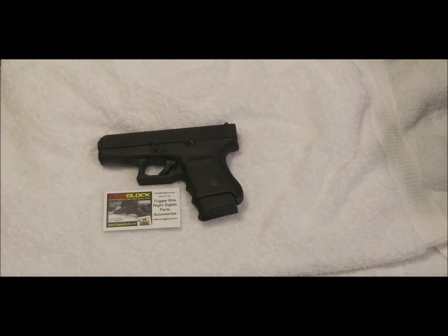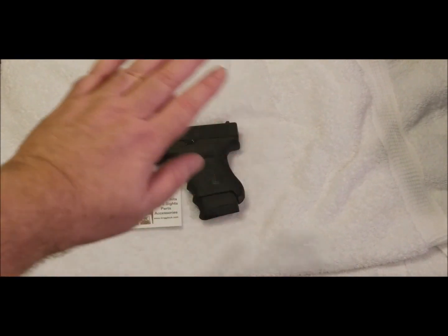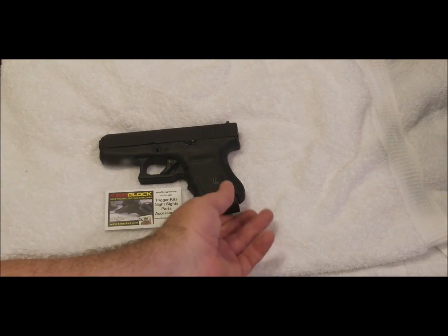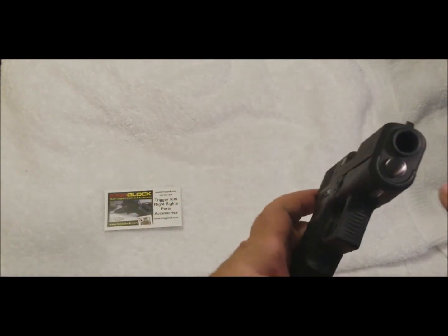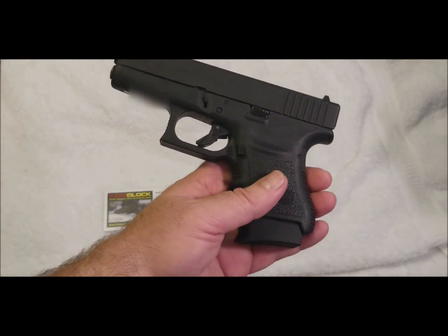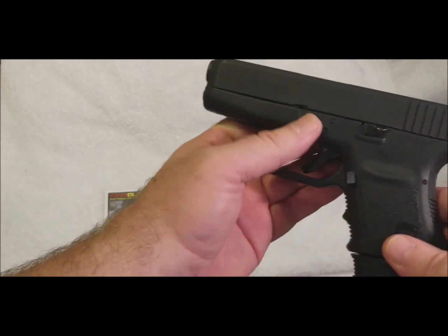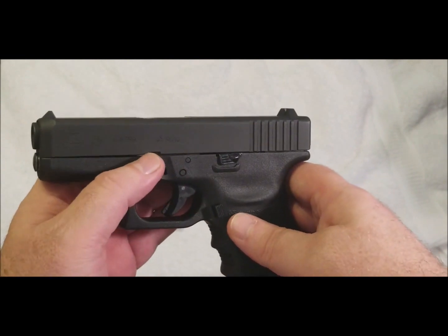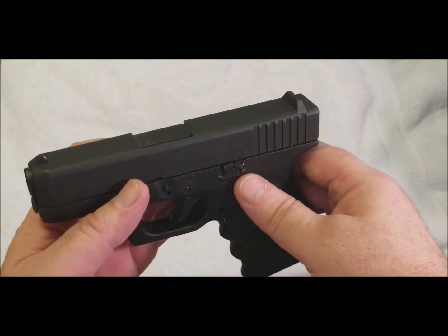Just like that, through the wonders of modern video production, I've replaced all the parts we discussed. I got them at KingGlock.com — spelled K-I-N-G-G-L-O-C-K dot com. First I replaced the stainless steel guide rod, choosing the black tip option. Then I replaced all three levers with the extended release versions.